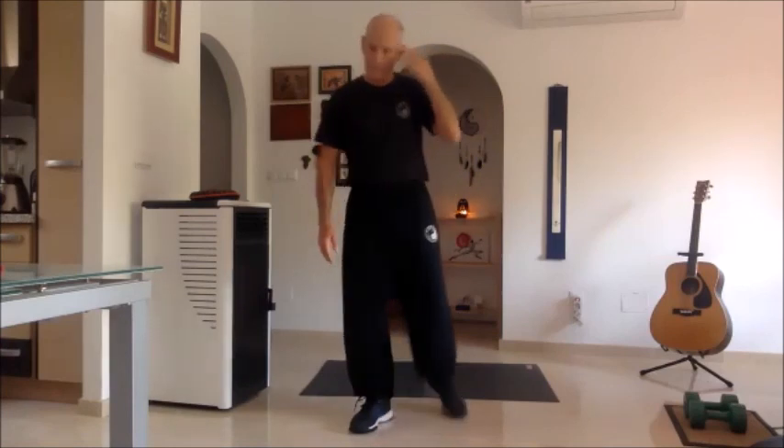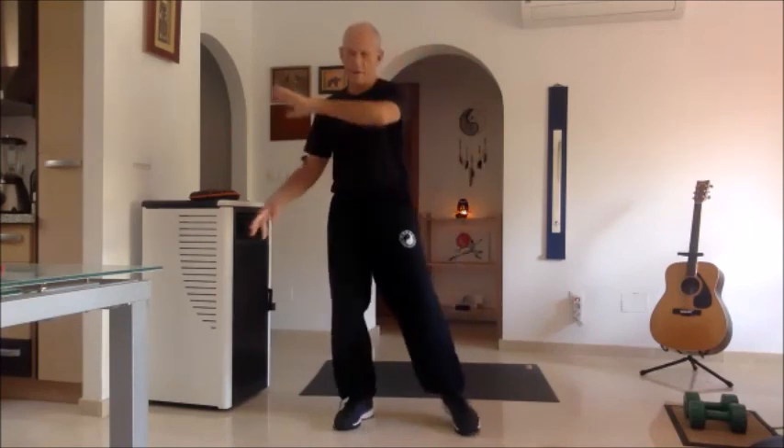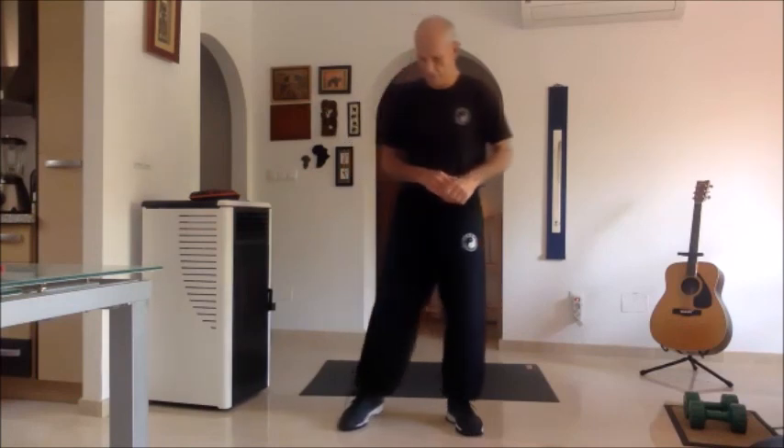So that takes us to move number six. Tomorrow we will finish this form — we do moves seven and eight. Seven is guard hands to the right and eight is the closing form. Feel free to contact me if you have any questions. Thank you very much.